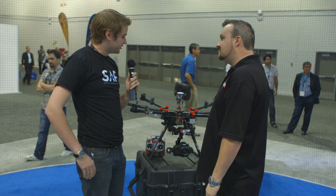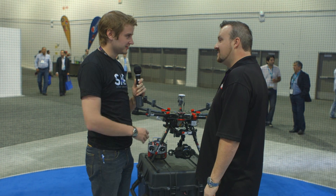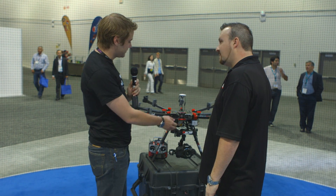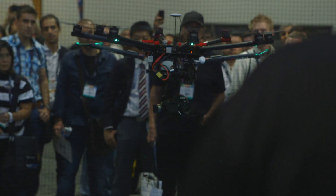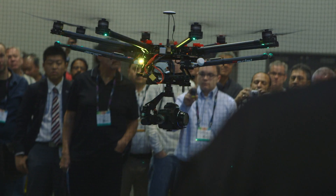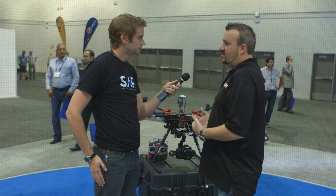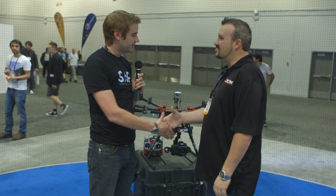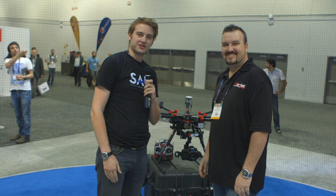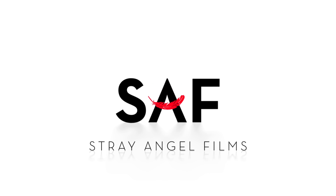A lot of people are worried about crashes — what happens if one of the engines fails? With an octocopter we have redundancy, so you can lose up to two motors and still fly safely. Much more forgiving, much more redundant — it's a lot safer to fly. Thank you very much for talking with us about this rig, and thank you for watching. We'll see you next time.